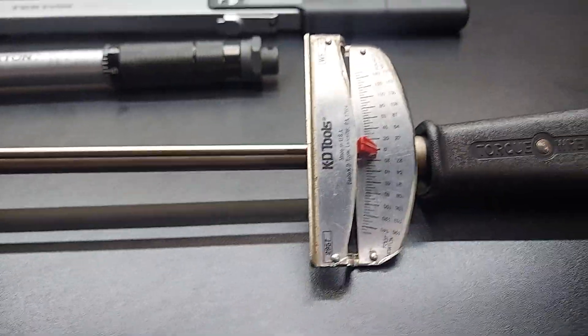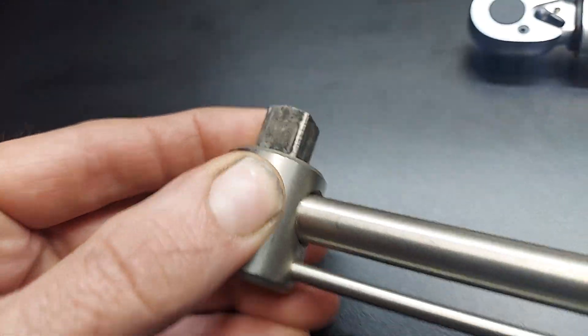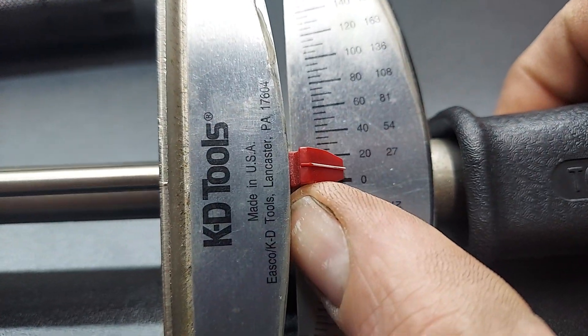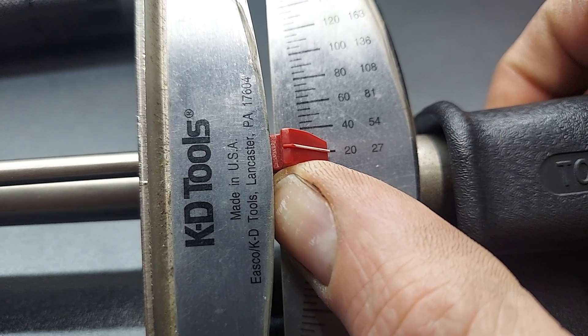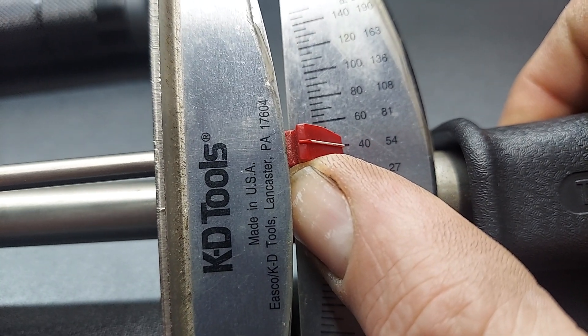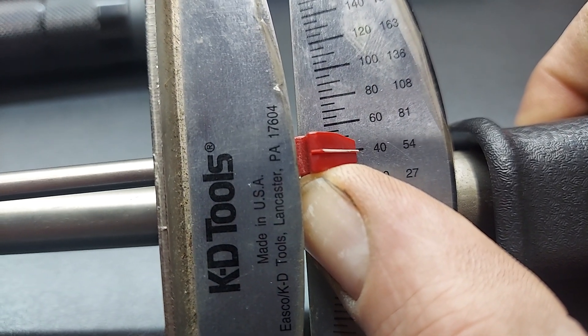On the beam style torque wrench you actually don't have to set it up at all. You just put your socket on — this one's a half inch drive — then as you're torquing, this will move. So right now you'd be at 20 foot pounds, 40 foot pounds, and so on. You just watch this until you reach your desired torque.